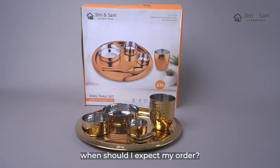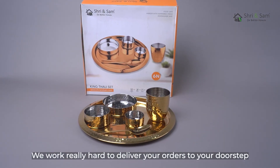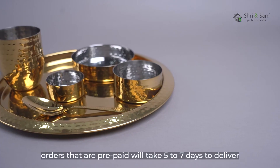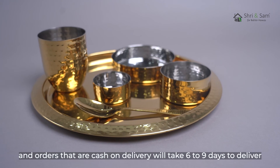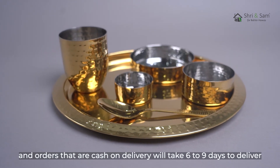When should you expect your order? We work really hard to deliver your orders to your doorstep. Orders that are prepaid will take 5-7 days to deliver, and orders that are cash on delivery will take 6-9 days to deliver.